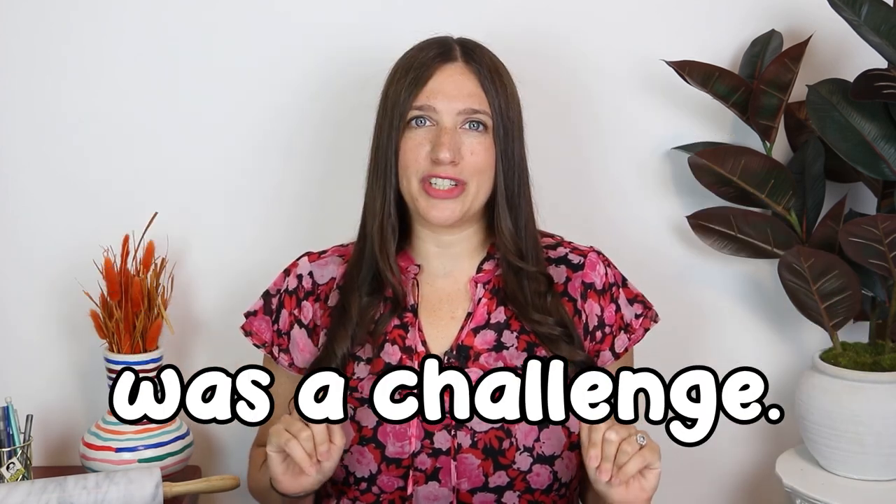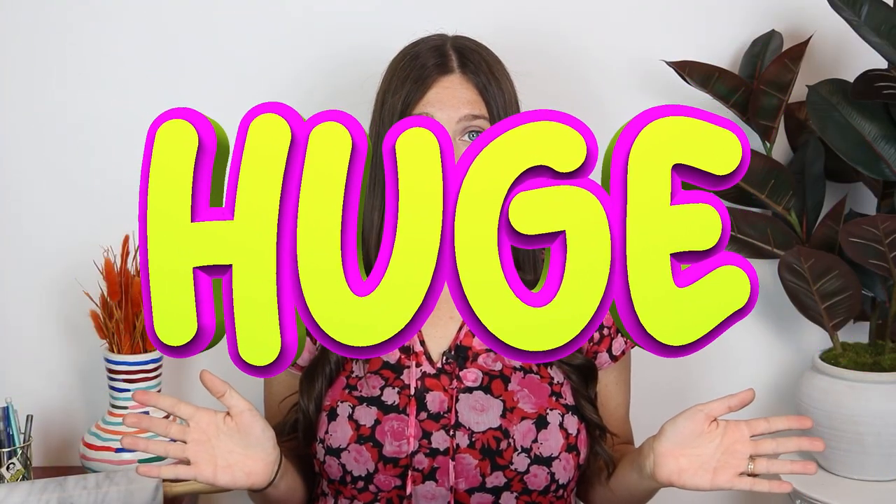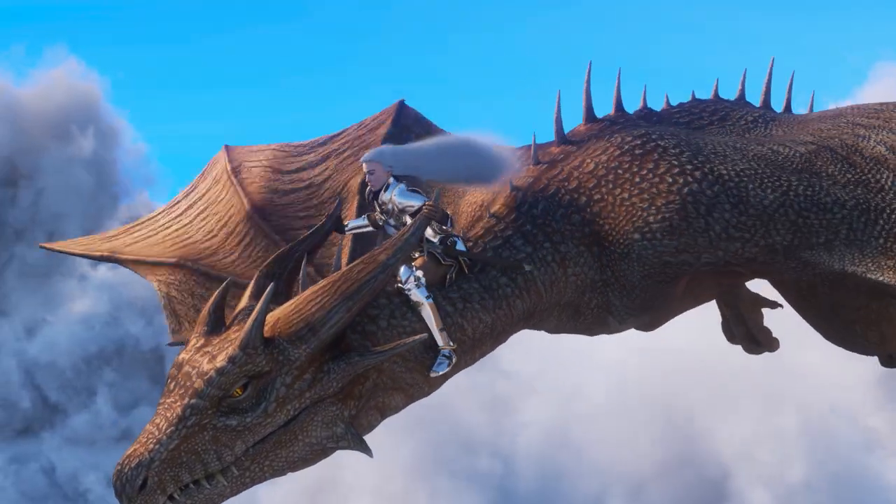Sculpting a dragon was a challenge, but my client requested that I make a cake with a dragon on it for her mother's birthday. She said she wanted it to look like either a Chinese-style dragon or a Game of Thrones-style dragon, and as a huge fan of Game of Thrones, I had to go with the Game of Thrones-style dragon.